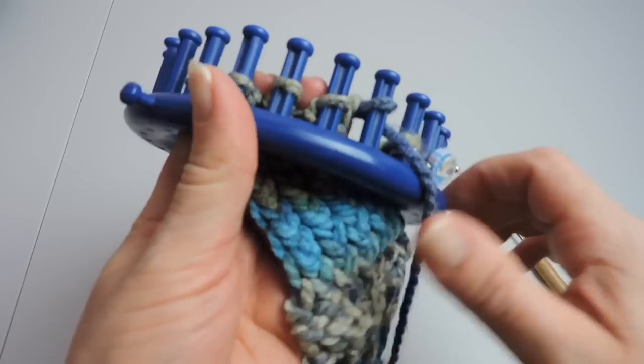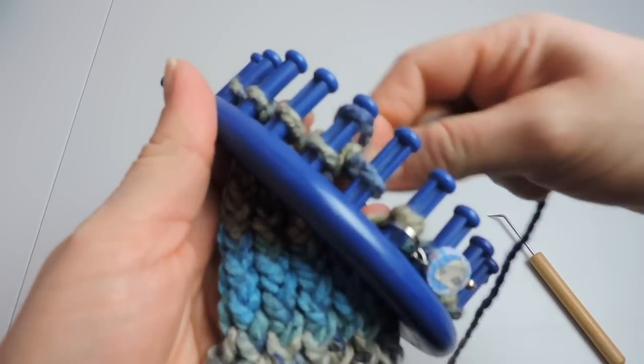Just keep this up and your thumb will start to poke through.